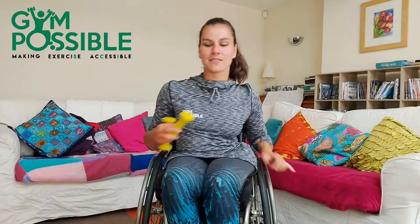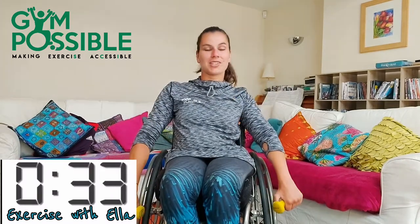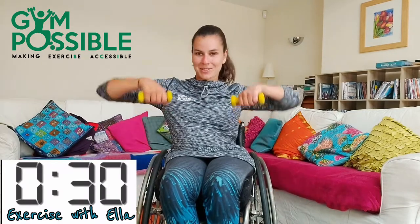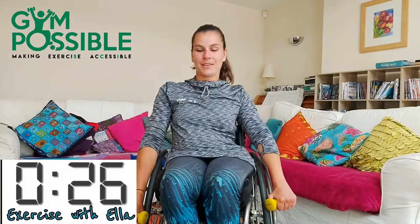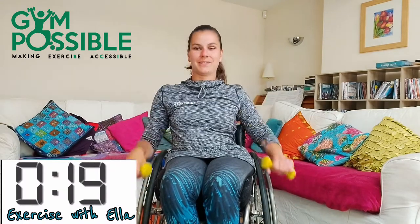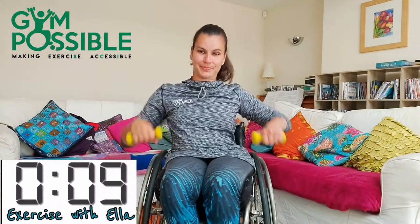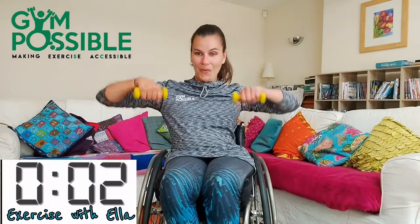Pop your weight down and our next one is the seated rows. So we need both weights for this and you're just going to bring them up here. Three, two, one and off we go to our seated rows. My changeovers are quite quick there, need to keep up with what we're doing. 20 seconds gone. 10 seconds, let's go. Five, four, three, two, one and stop there.